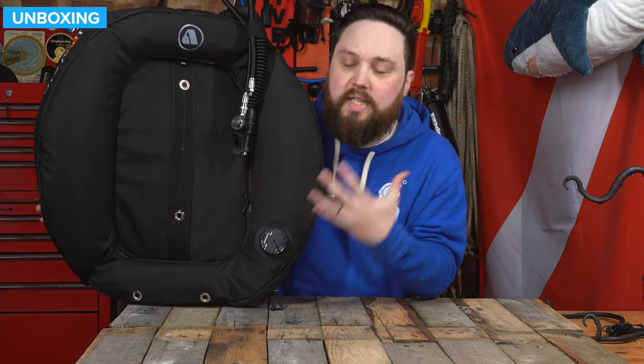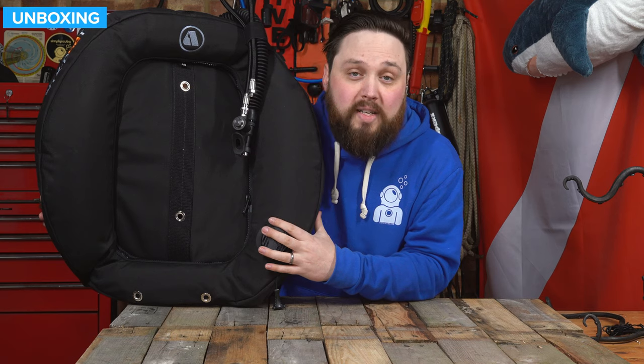Hi everybody, welcome to Simply Scuba. In today's video I'm going to be taking a closer look at the Apex WTX-D40T wing. This is a donut style wing designed for twin cylinder diving. Apex basically spent a lot of time with twin cylinder divers, just asking them what little changes and tweaks they prefer, and this is the result. It's kind of everything that you expect and everything that you want in a very simple, pretty traditional wing style.